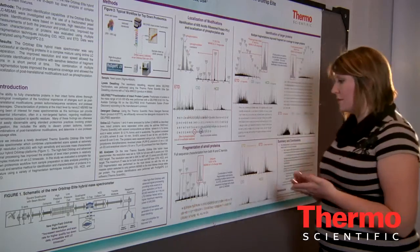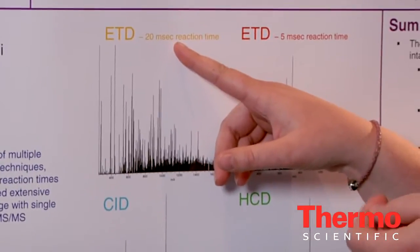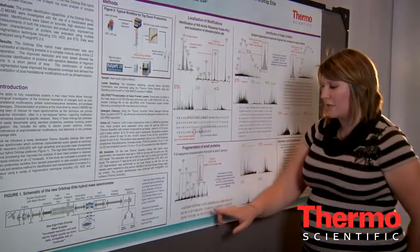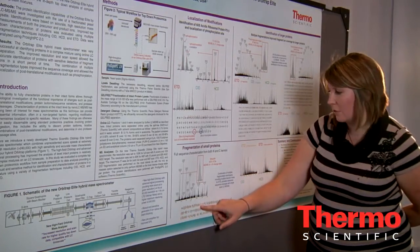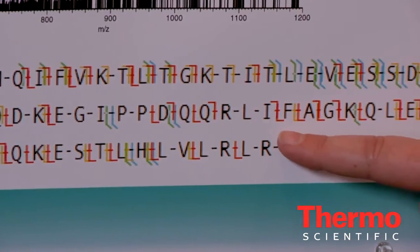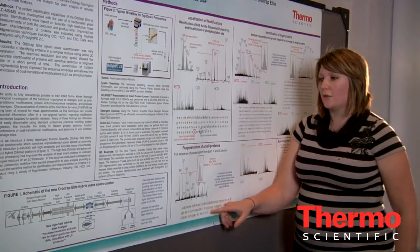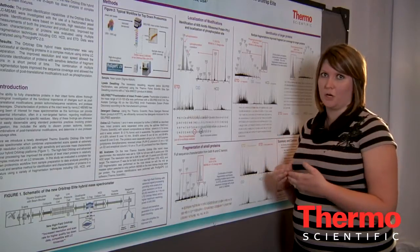It really shows the benefit of combining multiple fragmentation techniques to improve sequence coverage. Regarding ETD fragmentation, we used both a 20 millisecond and a 5 millisecond reaction time. If you notice the difference between the red and the orange fragment ions — the orange ones correspond to the ETD 20 millisecond — sometimes both identify the same ions and other times only one of these ETD fragmentations identifies them. This is a setting you can adjust to improve sequence coverage when targeting a known protein.